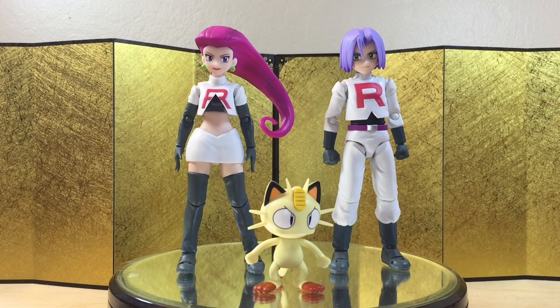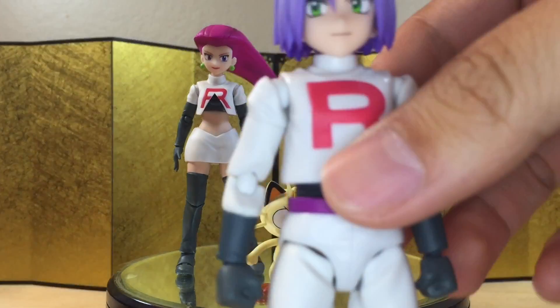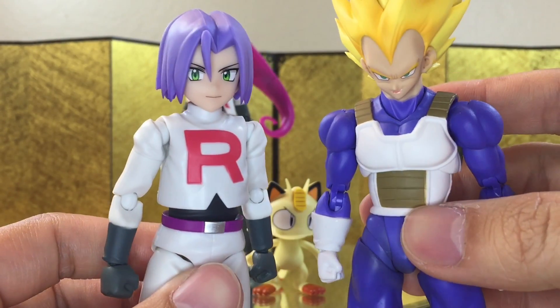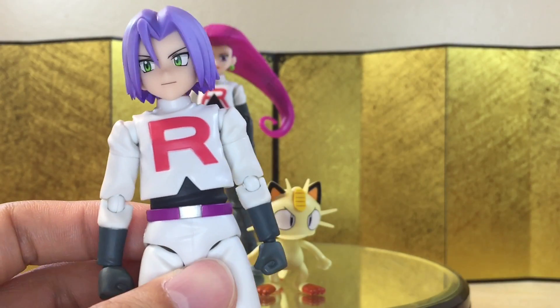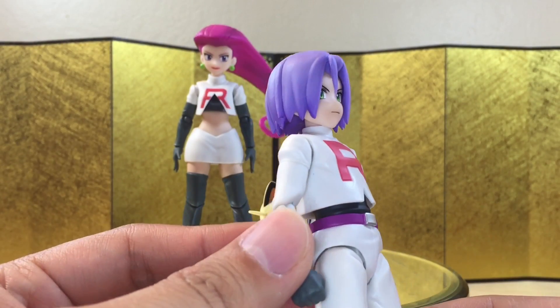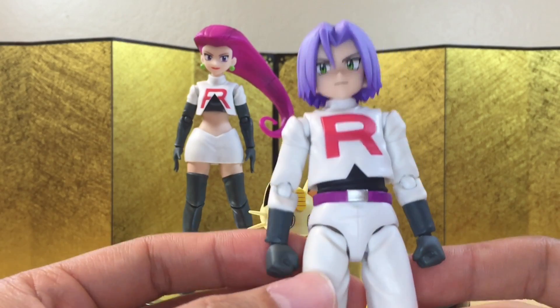Do let me know in the comments what you think, but I really wish they could be a little bit more slim. Let's take a closer look at James over here. Let me take Vegeta here just so you guys can compare and feel how big he is. Yeah, I think they're just way too fat, and I don't think they blend in too well with other SH Figure Arts and Figma. I mean, if you're only buying Pokemon figures then it should be fine, but for someone like me who collects a lot of stuff, this really bothers me a lot.